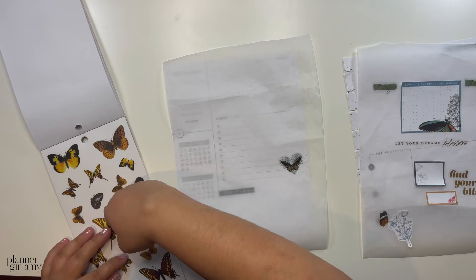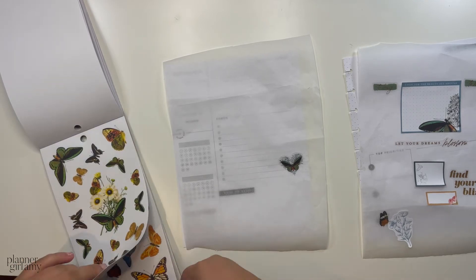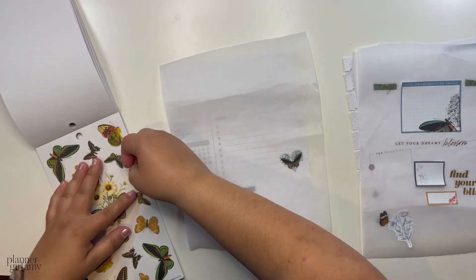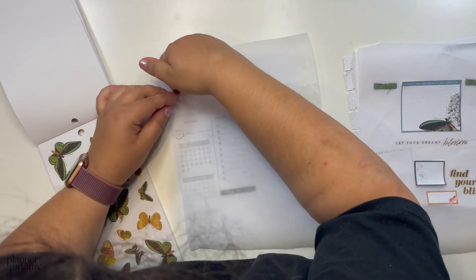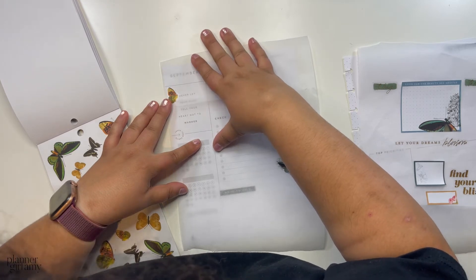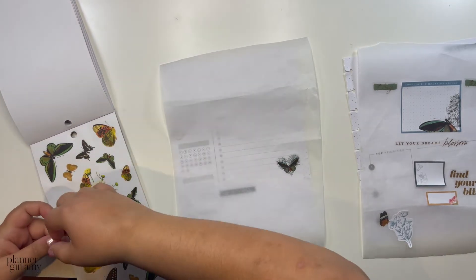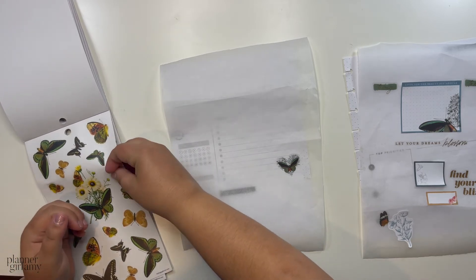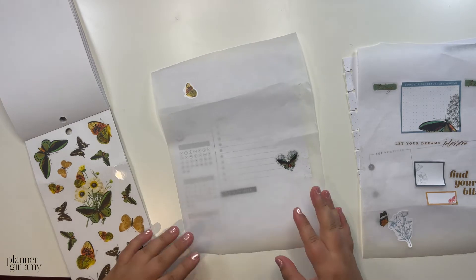Now I'm not sure — I like that one, but this one is just too big. I don't know if there are smaller ones. I think this one might be slightly smaller, so I'll go for that one. I like it on the opposite side actually.